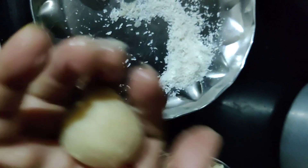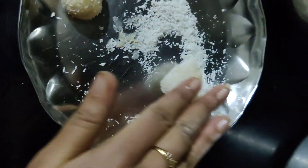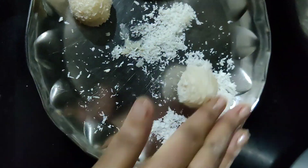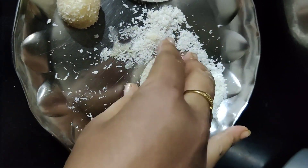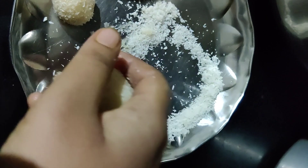Now we have to put it in a pattern. Then we have to put it on a plate — a non-stick plate — and place them in the mouth-sized portions.